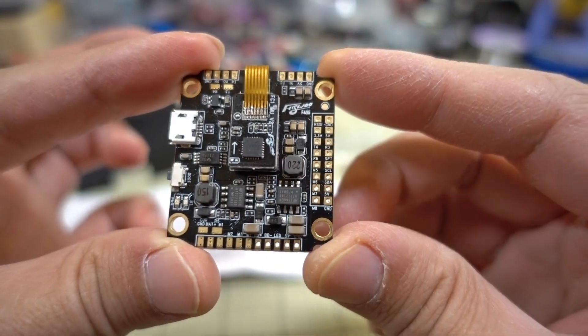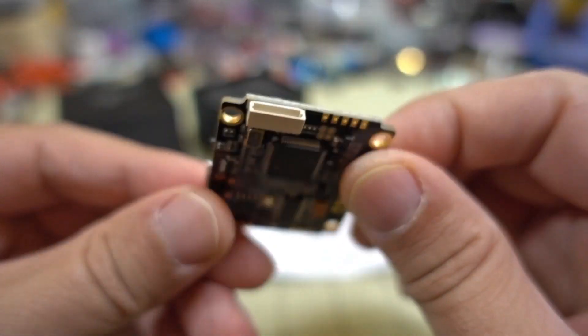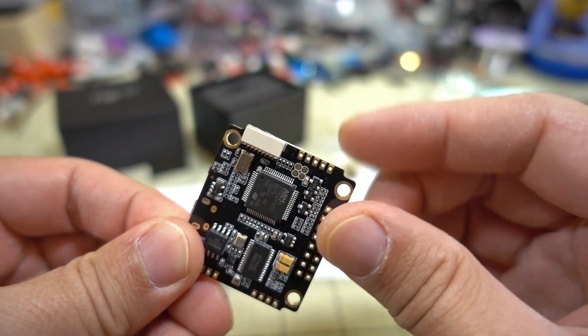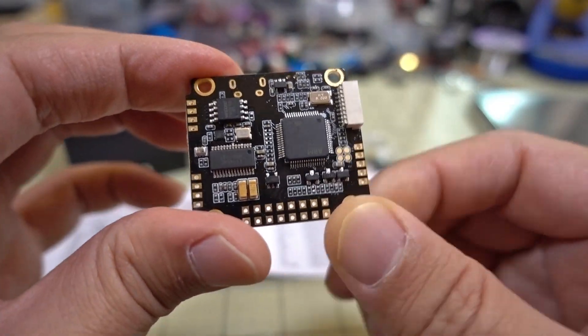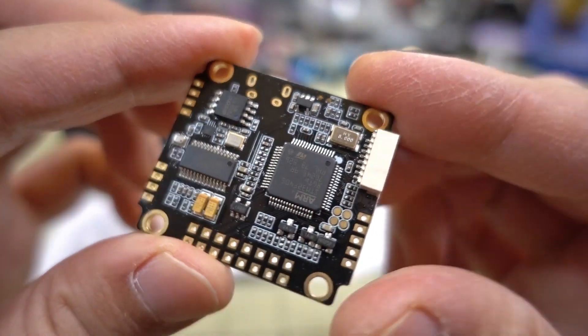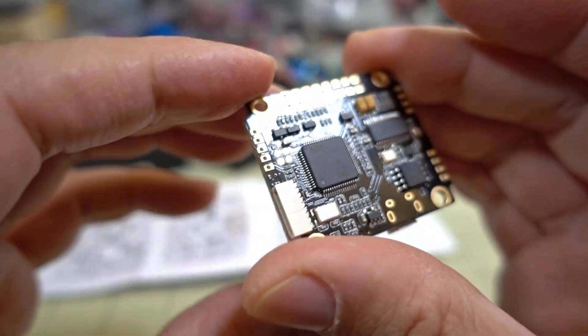This weighs a little over 8 grams. On the bottom of the board you'll see the bigger F4 chip, which is why it's called the F405.